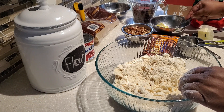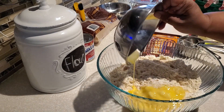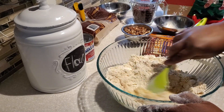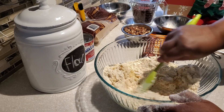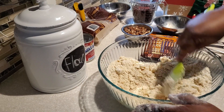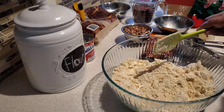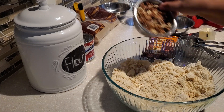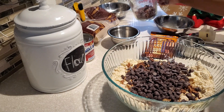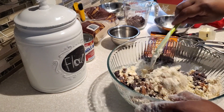Next we're going to add one large beaten egg at room temperature to our mixture, and just mix it around — this helps with the binding of our crust. If you're new to my channel, welcome in! And if you're returning, welcome back. I hope you're enjoying my series of 12 Days of Cookies and Holiday Treats, where every day leading up to Christmas Eve I share a wonderful treat or baked good for you to share with friends and family.